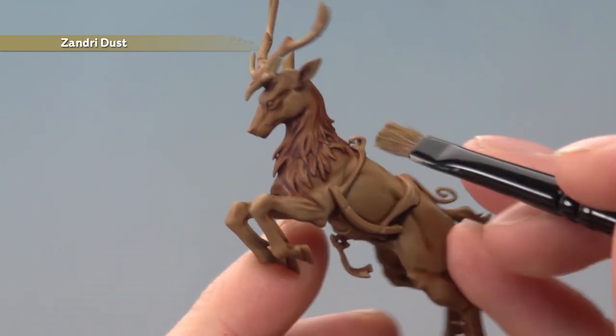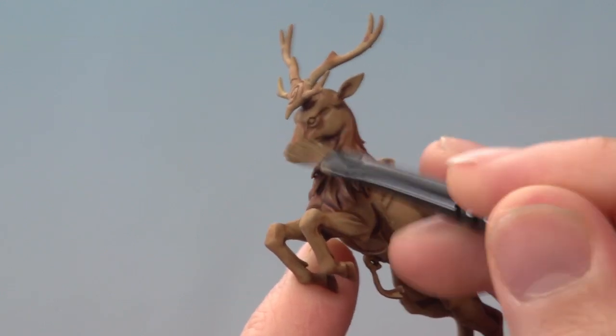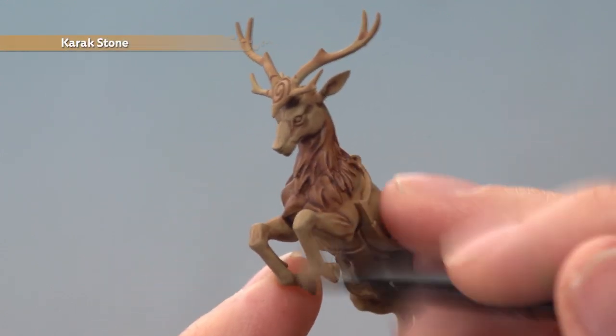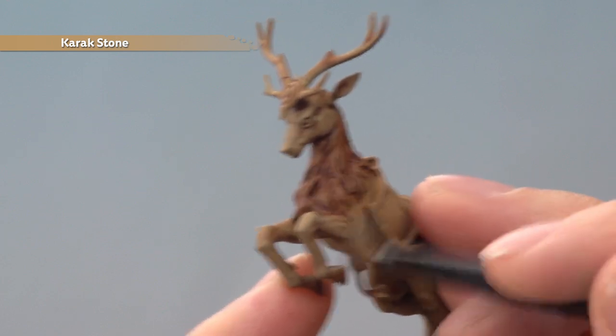As you do this the only area to avoid is all the fur around the neck there — just be careful around that part and paint either side of it. Next apply a dry brush of Carrick Stone following the same technique but ever so slightly lighter this time. But once again be sure to avoid all that longer fur around the neck.